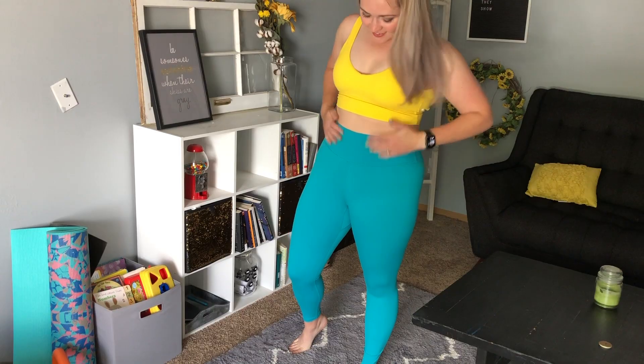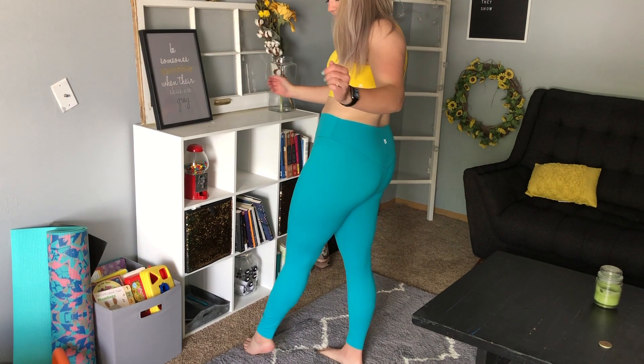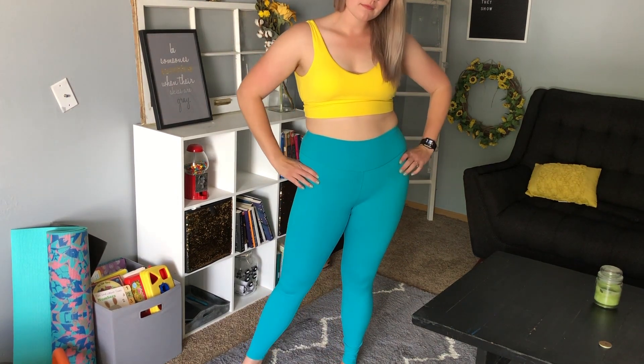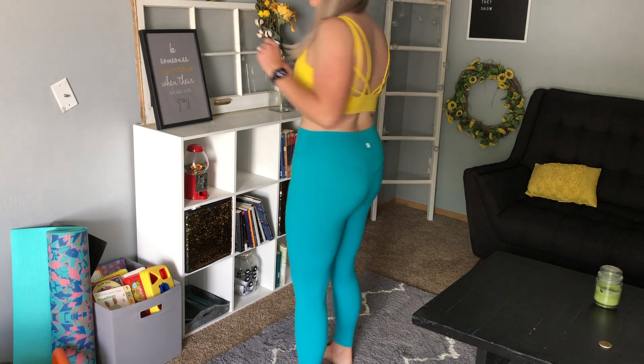My last bone to pick is that these leggings, albeit they are fitted, there is no compression. When I put them on, I kind of feel like I'm putting on tights. I haven't worn tights in my whole adult life, but just referring back to childhood — when you put on tights, they kind of just seal you in without providing any compression or any shape to your body.